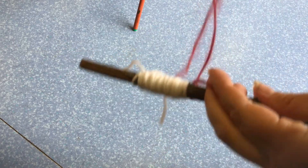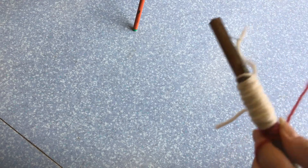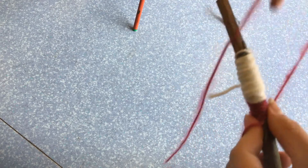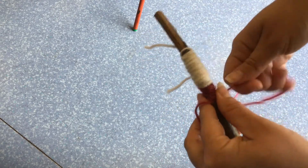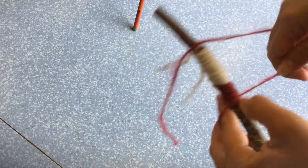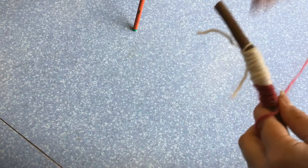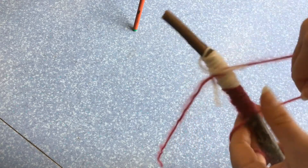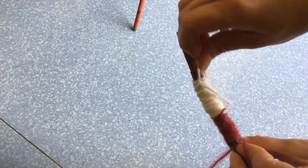So I'll take my piece of wool and I'll try and start it just underneath my other one, and I'm just going to wrap all the way around so that there's no gaps and you can't see the stick anymore. As you can see it starts to make a pattern. Then when I get to the end I'll just tie in a small knot, like I did this one.